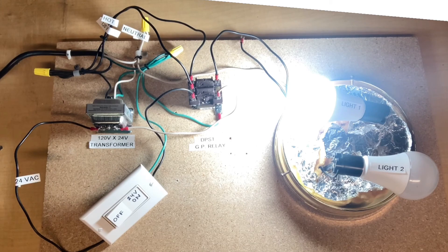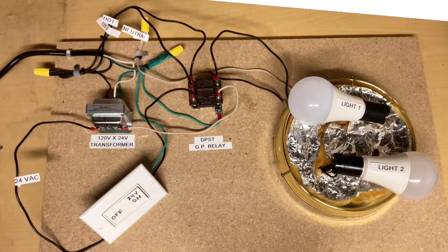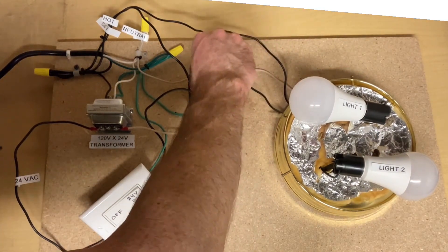General-purpose relays come with different ratings. When you're replacing a relay, make sure you get the correct rating for the voltage and amperage for the circuit you're installing it on and the component it's supplying power to.